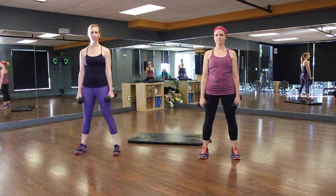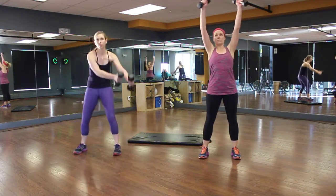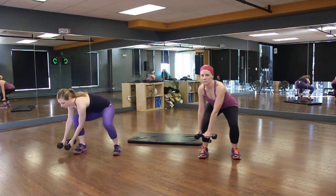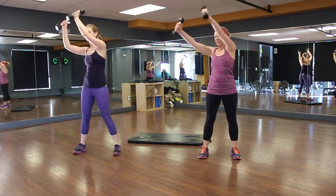The first one we have is around the world. Grab something heavy, and all you're going to do is squat down as low as you can, that you feel comfortable, and you're going to go around. Kim has lighter weight, Catherine is heavier, Catherine's squatting deeper, Kim's not squatting as deep, for 50 seconds.